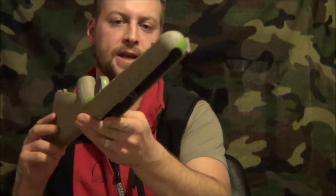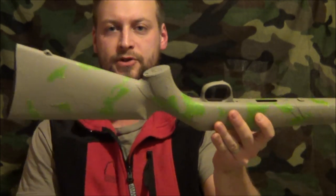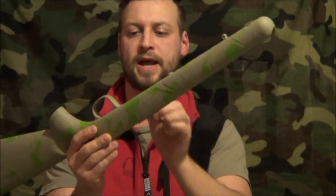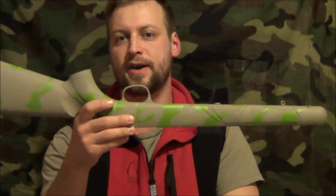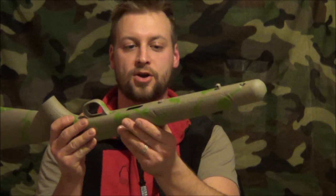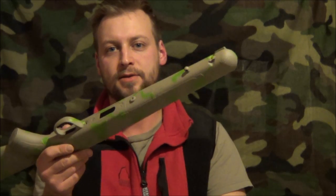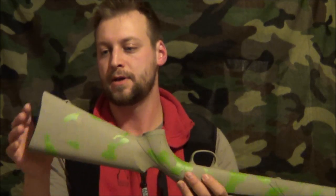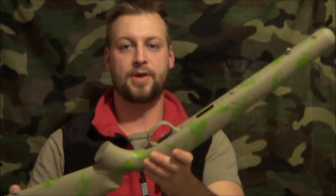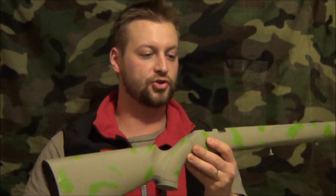I'll hit it with another coat of OD green and let it dry — probably about half an hour, 40 minutes or so. It will almost be completely dry by then. This has only been 25 minutes since I painted the last coat and it's already dry, not tacky at all. I find that if it's not completely dry, you have less chance of peeling the paint when you remove the masking tape. So I'll go hit this with another coat of OD green and show you what it looks like after.